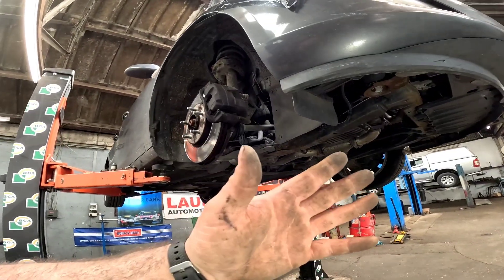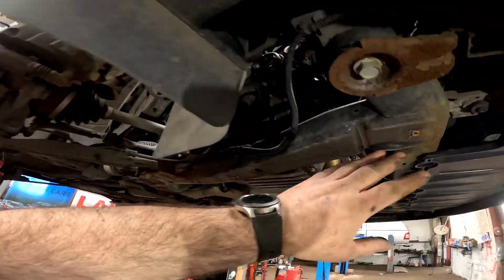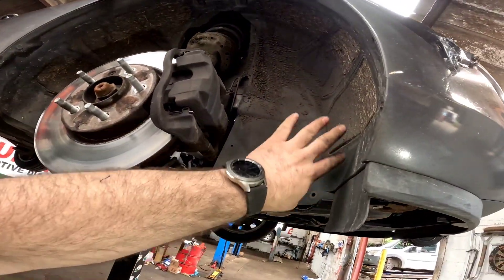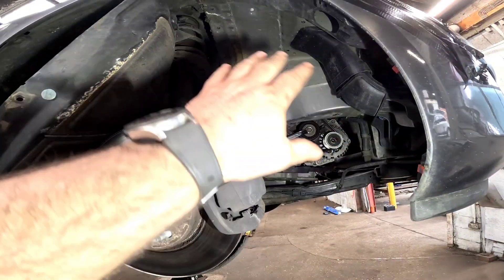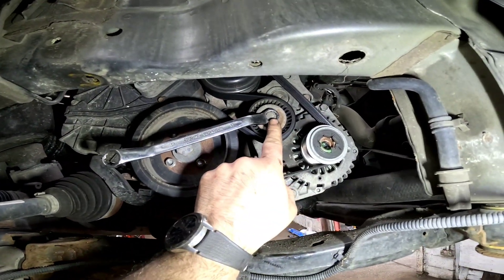Now we've got the vehicle in the air. We remove the driver's side front wheel, the belly pan, and lower it down. We're going to remove this inner splash guard. Once we've removed the inner wheel arch, we can move around to the alternator belt tensioner.